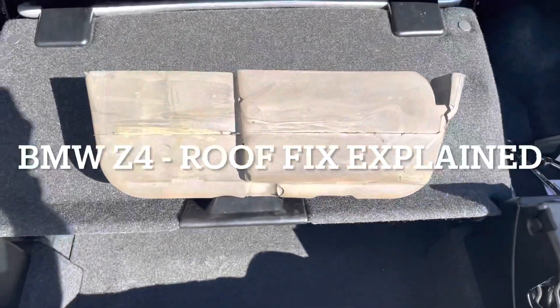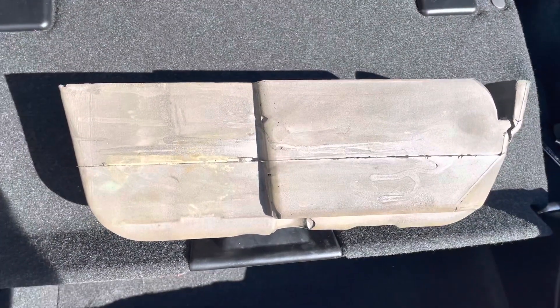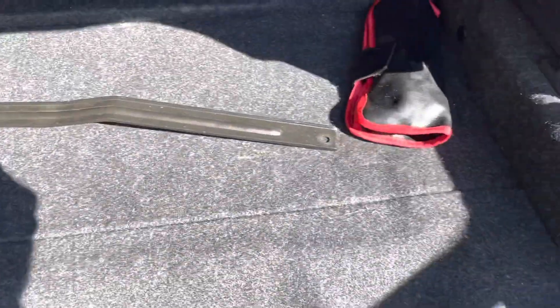We're back at the Z4 now. I'm just going to put the piece of foam trim back in that I took out when I dried out the motor. If you're familiar with these things, it's just lifting this cover back. I've got some of the old things in there — the battery tray. I'm just going to take the cover off.